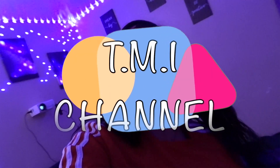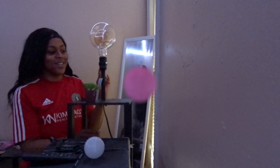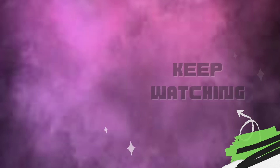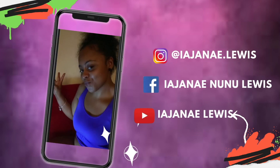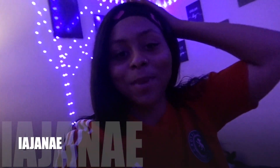What's up? It's the TMI channel where a girl is always keeping it real and telling too much information. Hey, how you doing? What's up? It's your girl Ajene with a capital I and today your girl is back with another mother-loving video.